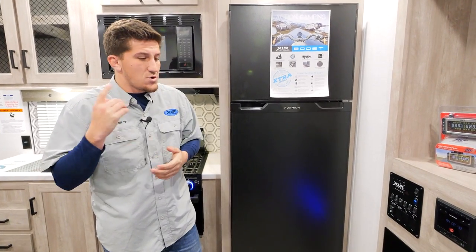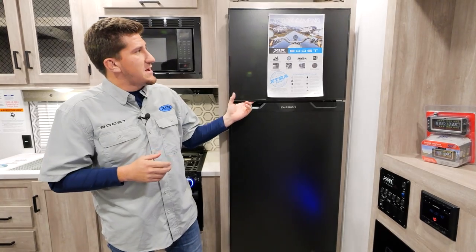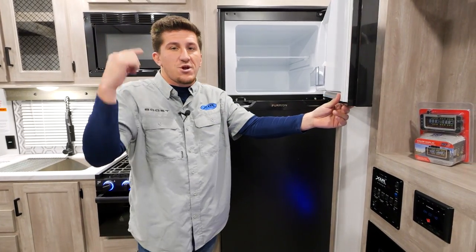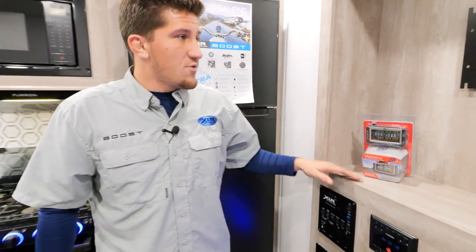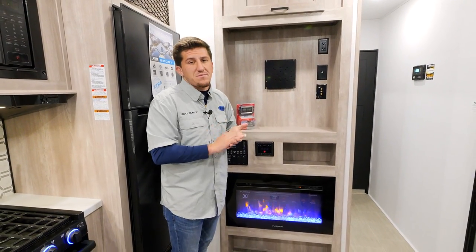We tested these refrigerators in our yard when we started using solar panels last year. We had ice in the icebox and came back opening and closing it daily to simulate camping — after two weeks in August the fridge was fully running, straight off that solar panel and battery. Great little feature.